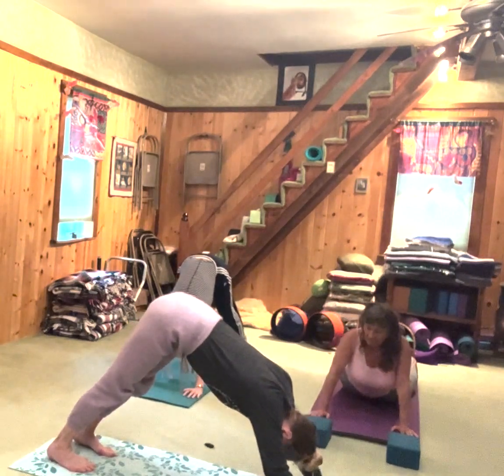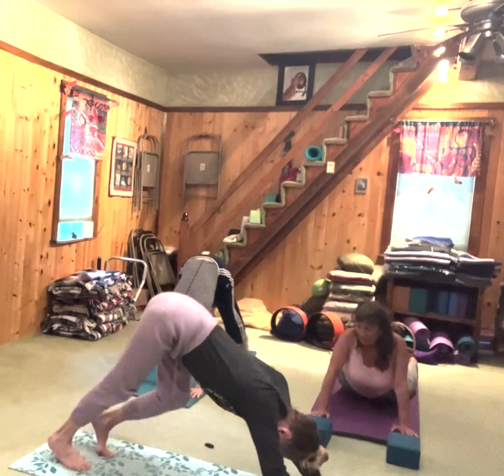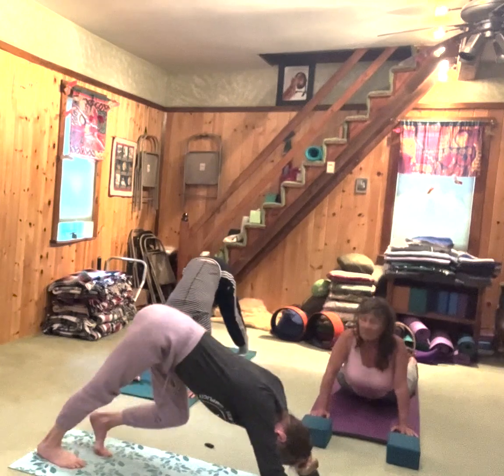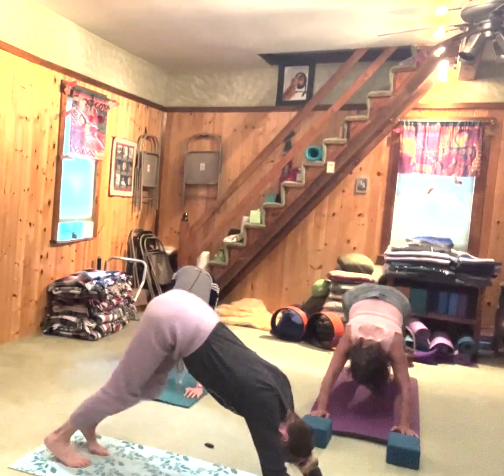Now in a vinyasa class — and we're taking it slow here — people often like to pedal their feet, like walking their dog. If you feel like pedaling your feet, that helps you open up the back of your legs all the way up to your hip socket.